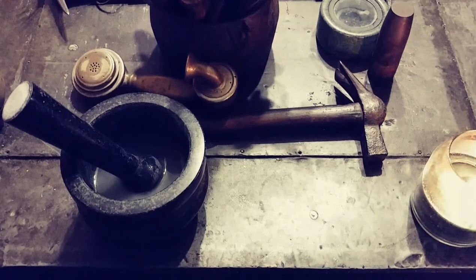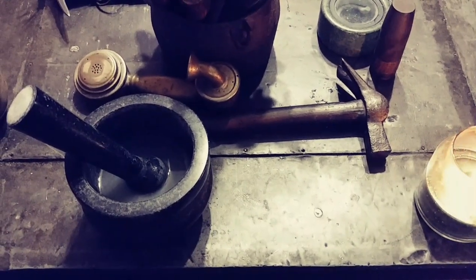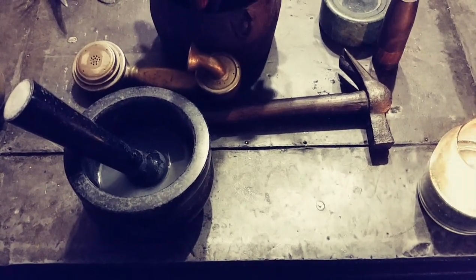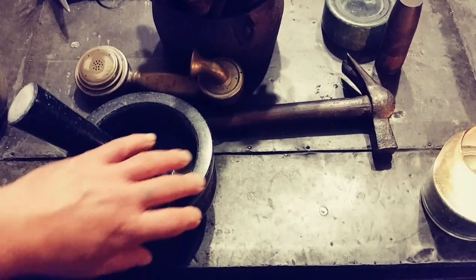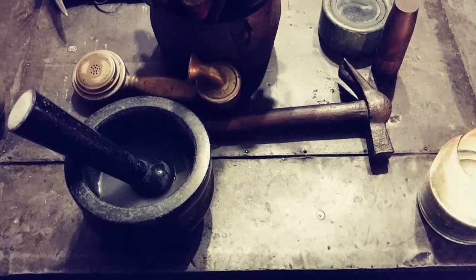Then I'm gonna put some rice in there and grind it down to a powder, and I'll show you the rest of the process for seasoning it the proper way — black granite, Cole & Mason, water grind and pestle. That's what we're doing.